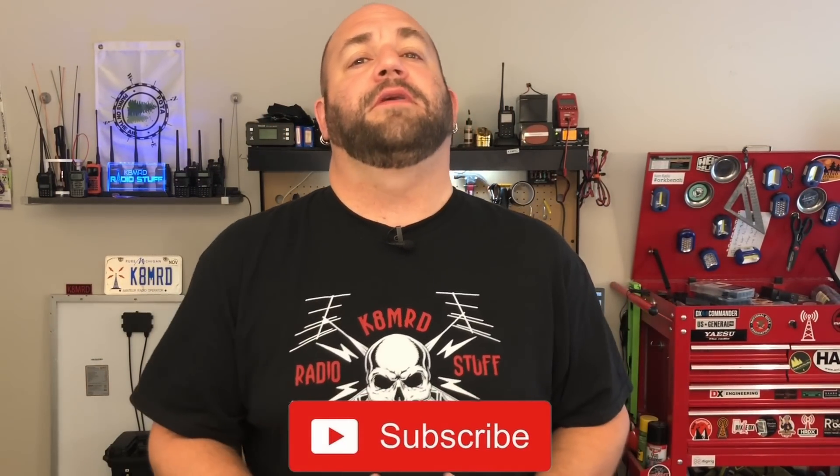That's all we've got for today. Thanks again to Dennis at DigiRig. Don't forget to like, share, and subscribe. You can follow me on Twitter at K8MRD, and we'll see you again on another episode of K8MRD Radio Stuff. 73, guys.